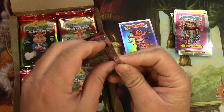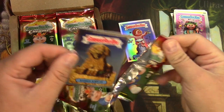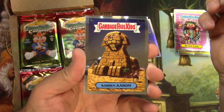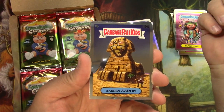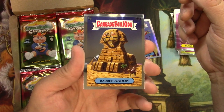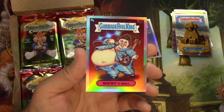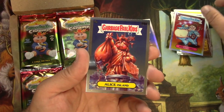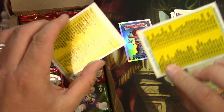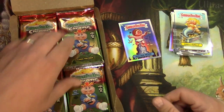Let's go. I'm not sure what the chances are of getting something really good, and I'm not even sure what the chances are of being able to turn around and sell something like that. I'm just doing this for fun. Baron Aaron — that's great. Rocky and Roll, Alice Island, and Smelly Sally — with checklists on the back. None of those are refractors, I don't believe.